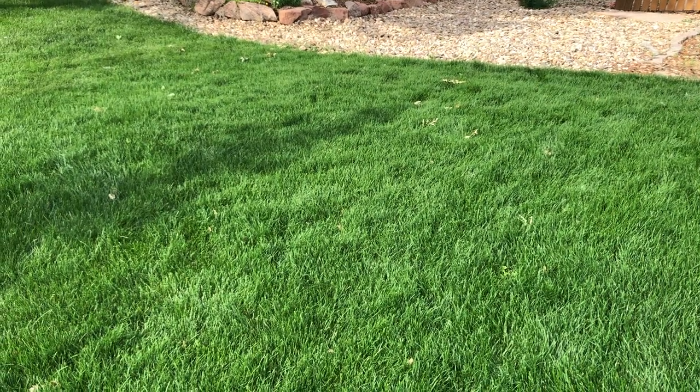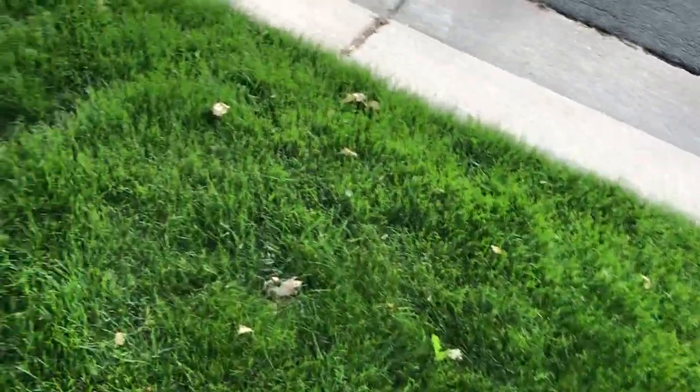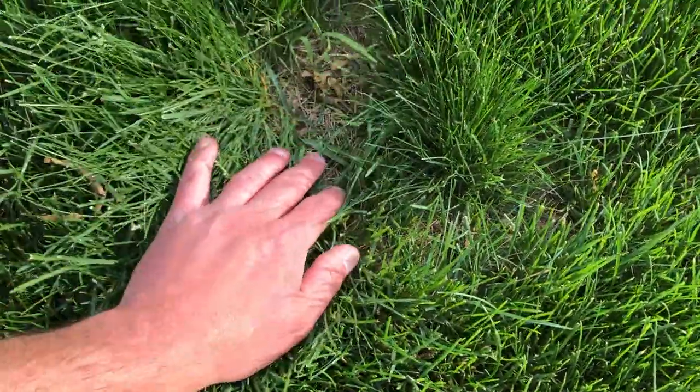What's up yard freaks, thanks for joining me on this video. Today I'm going to be giving my sod webworms an eviction notice. As y'all probably remember from last year, I had a major sod webworm infestation and it completely took out this part of the yard. I've been doing a good job recovering this area, but there are still spots where these sod worms were just completely out of control. I spent the whole winter looking up ways to control these things naturally.